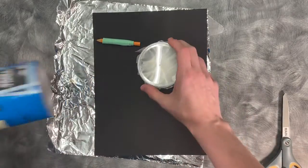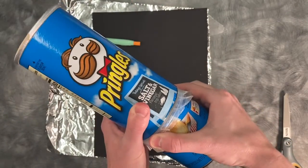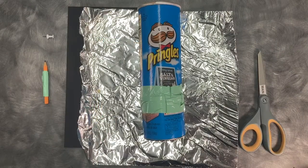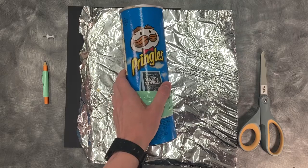Next we are going to reattach these by taping around the side. Once it's all taped back together we're going to wrap the outside in tin foil and secure that with the rest of our tape.